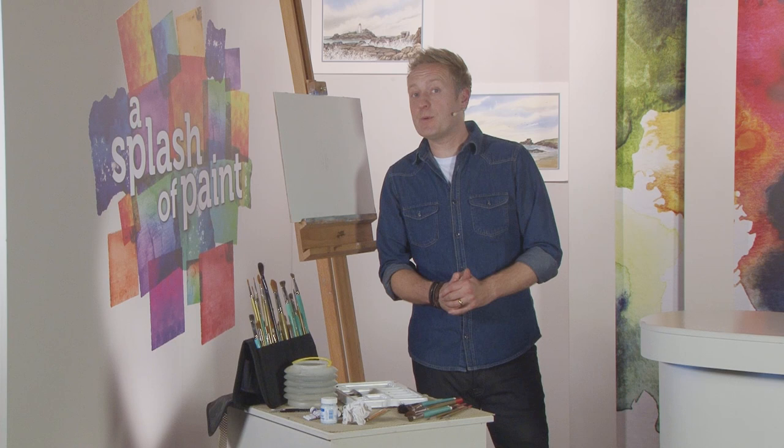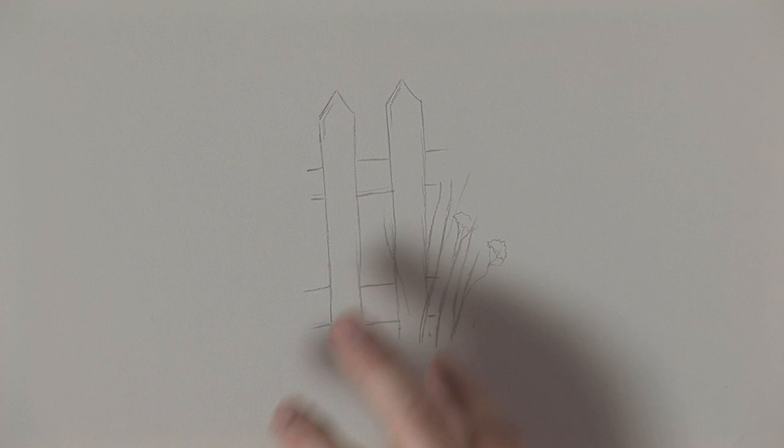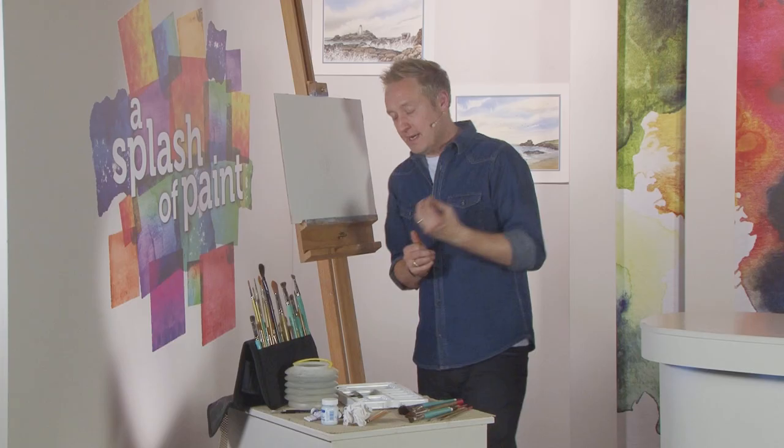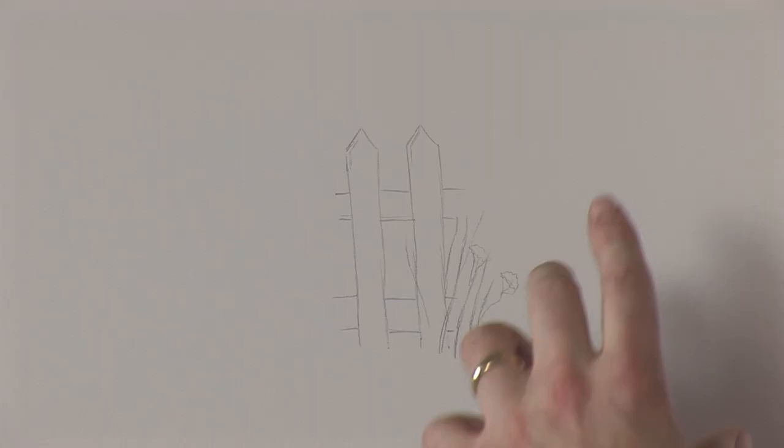Hello and welcome back to Splashy Paint, where it's time for a quick and easy exercise to help develop your watercolor techniques. Today I want to demonstrate what negative painting is. Lots of people ask me what it is, and it's a very useful trick that works extremely well for watercolors. Any medium can do it, but watercolors has a little bit of an edge on it because in watercolors you use the white of the paper a lot.